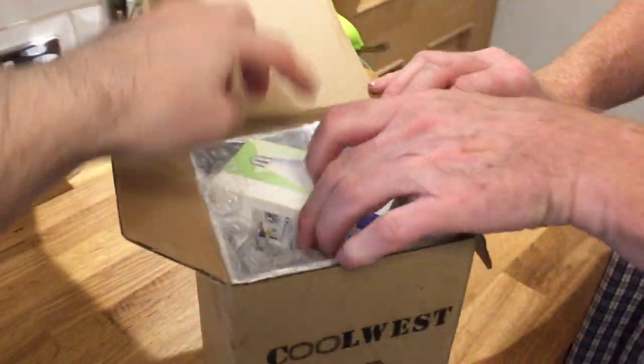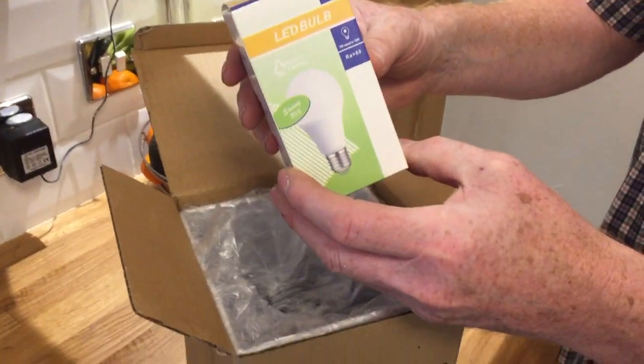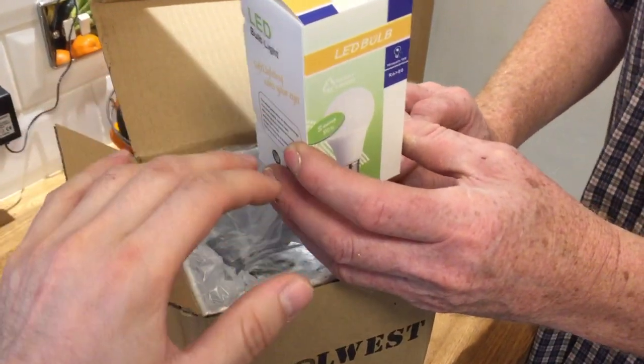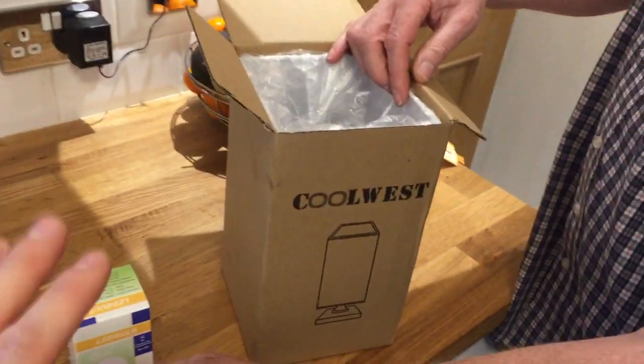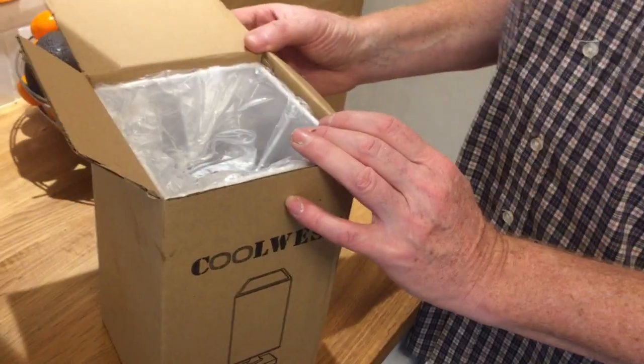So it includes a bulb — it's an E27, or Edison 27. I'm personally going to change this with a Philips Hue bulb so we can have matching colours, because it's going to go in a room with a ceiling light and they'll all dim at the same time. But they do include an LED bulb, so there's no need to buy one separately.